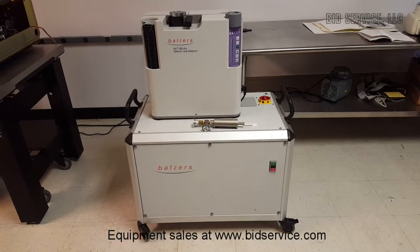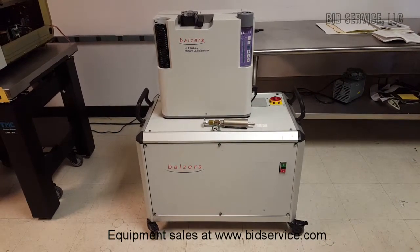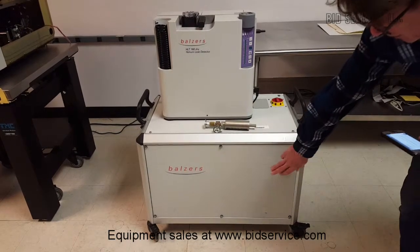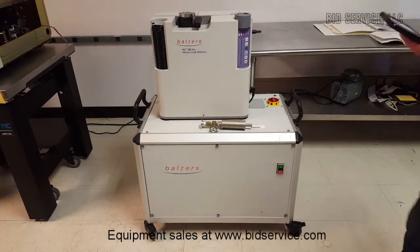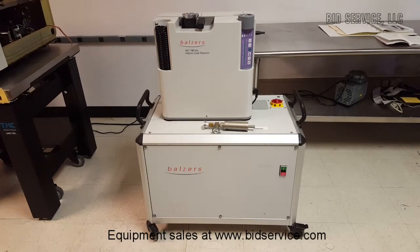Hey, this is the Balser HLT-160 dry helium leak detector. Inside the box, which I have covered up right now, it's using an Edwards ESDP-30 dry scroll pump.